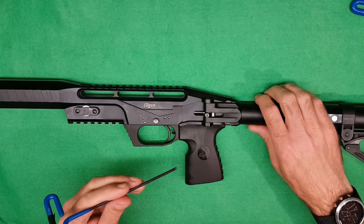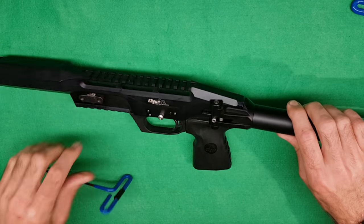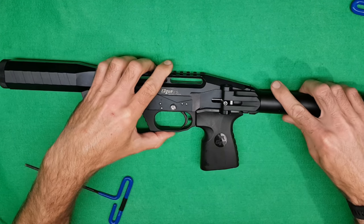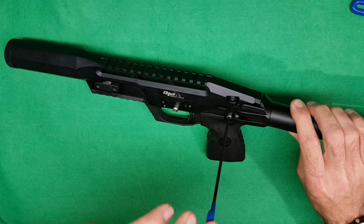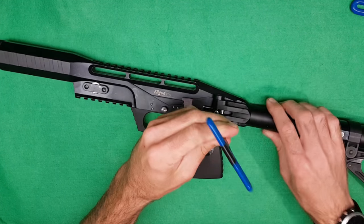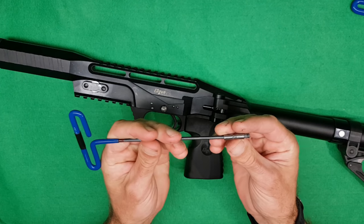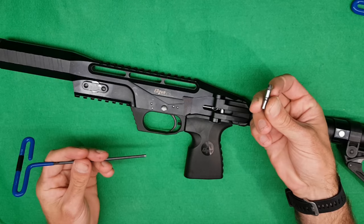You need a 3mm Allen key to remove this little cocking bolt. It's the one that gets pushed when you move the stock. Basically pop your 3mm Allen key in and then loosen it off. This will normally be quite tight because they put Loctite on the threads to stop it working loose while you're using it. So that's the little cocking pin out the way.